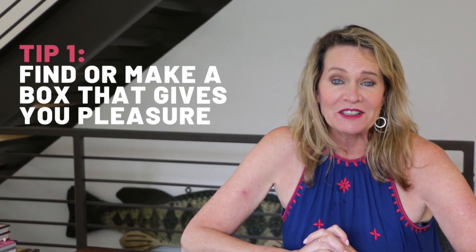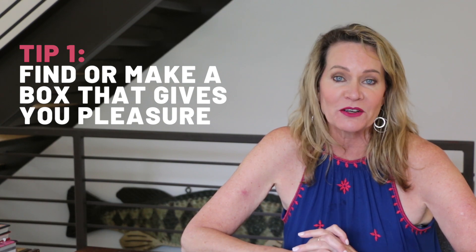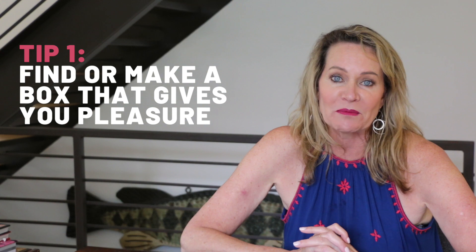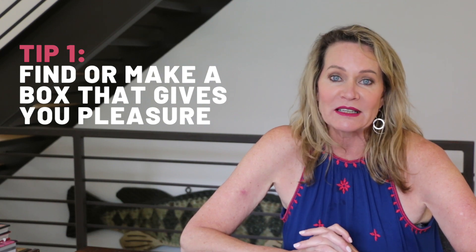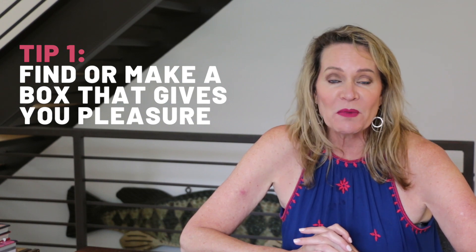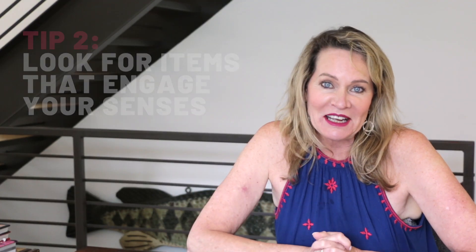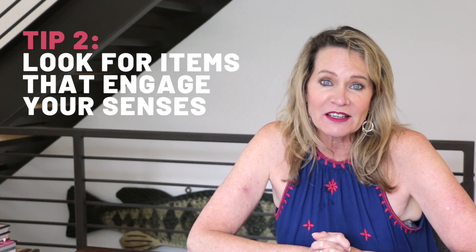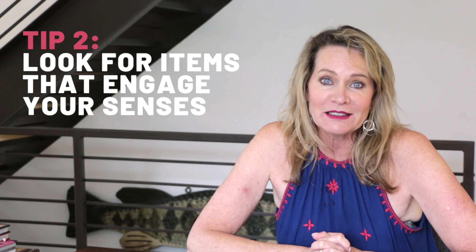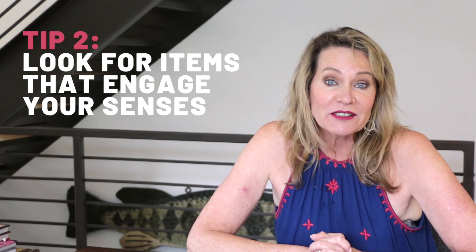Are you inspired to make your own? I've got a few tips. First, find a box that gives you pleasure. You can easily find boxes in craft stores like Joann's or Michael's or HomeGoods, or get a nice box and decorate it in a way that feels personal to you. Look for items that engage your senses — ideally your self-care kit contains mindful activities that fully engage your mind and your mood and take your mind off yourself and your emotions for just a while.